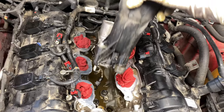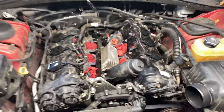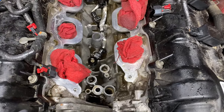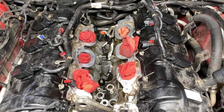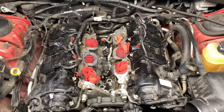Once all the screws are out, wiggle the oil cooler back and forth and it will come out. Go ahead and suck all the water out, blow it clean, and remove the hose from the back by taking off that clamp. Once you have it out, clean it up well — it's most likely going to be wet. Remove the old gaskets and clean everything up so the new cooler sits nice and clean.